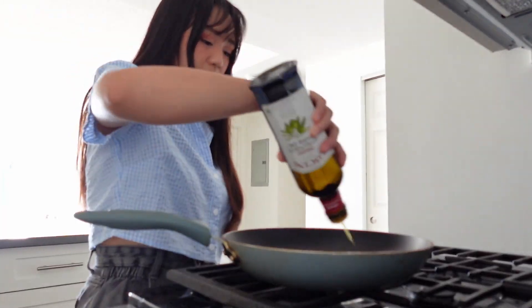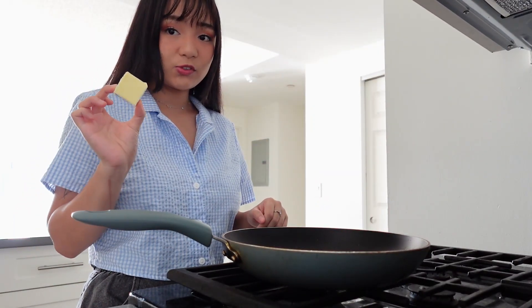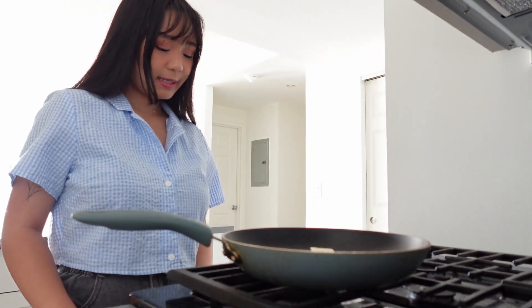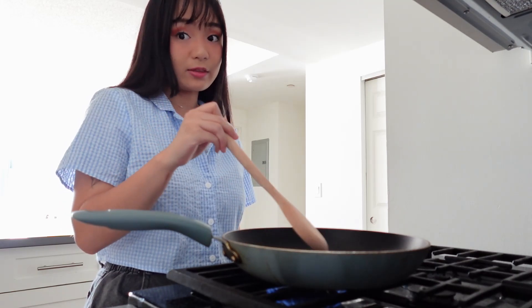Got some olive oil in here, and now I'm going to add two tablespoons of butter to the pan. Let's turn on the heat. We're just going to melt it, but the recipe says be careful not to let the butter brown.